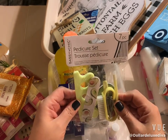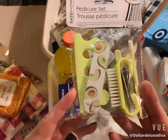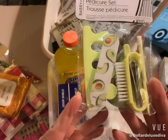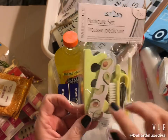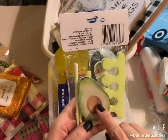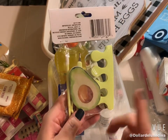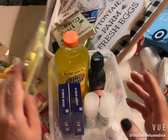I also grabbed this little seven-piece pedicure set. I'm a sucker for the packaging — anything avocado. It has an avocado emery board and other pieces shaped like an avocado. I just thought this was so cute and had to bring it home.